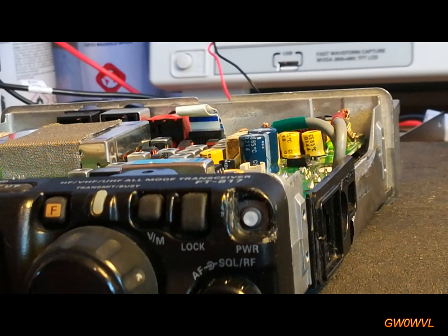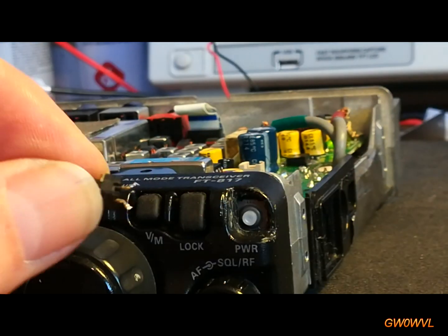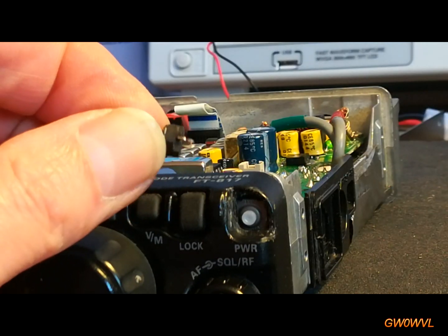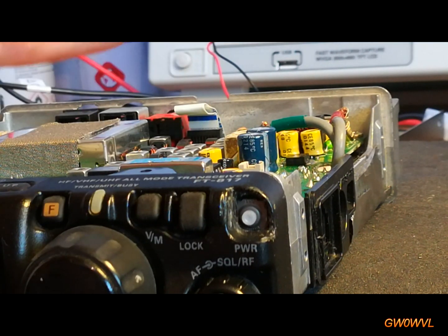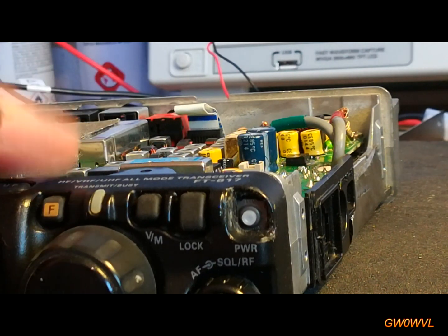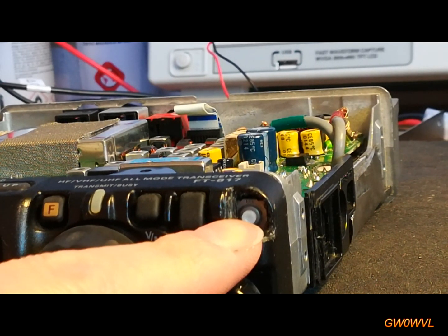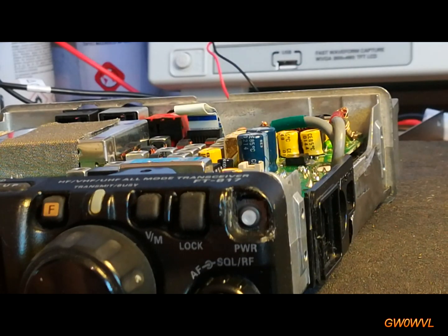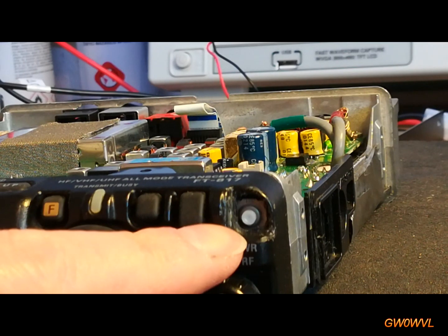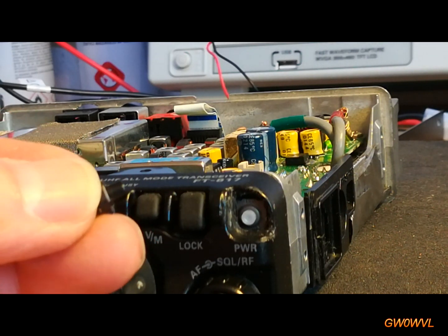So I've replaced the switch. I did try this one in there, but as you can see the legs are quite long and it was very wobbly. I thought within no time it's going to snap and break off and we'll be doing this again. So I found a slightly bigger one where the legs were spaced further apart, and they just happened to line up exactly with the solder pads, so I put this one in instead. It doesn't stick out quite so far because this one had a longer plastic piece on the top.